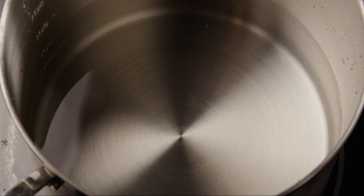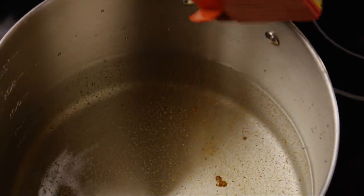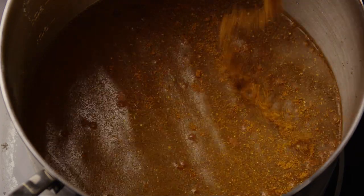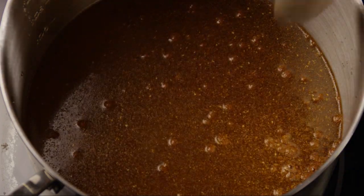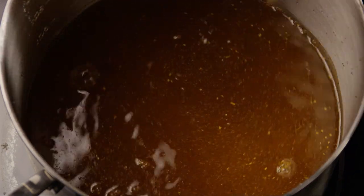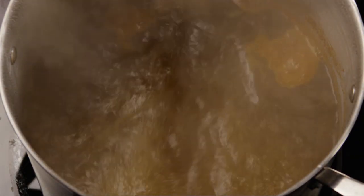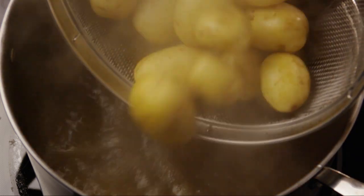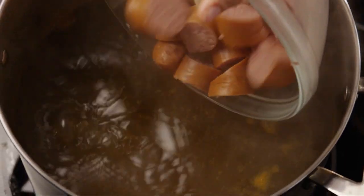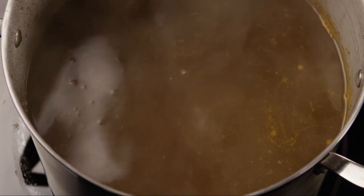Now heat a large pot of water over an outdoor cooker or indoors on your stove top. In about a gallon of water, add Old Bay seasoning to taste — we are adding two to three tablespoons — and bring the water to a boil. Add in the potatoes and the sausage. Lower the heat and simmer, allowing it to cook for about ten minutes.